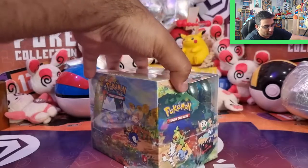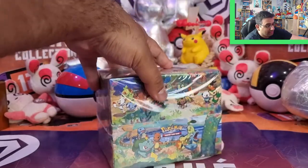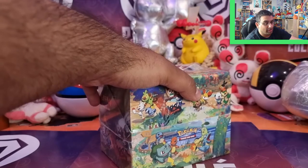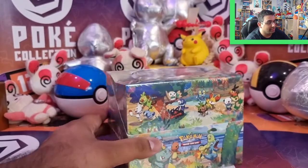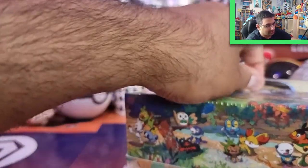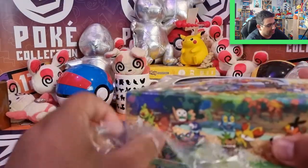I've got some more pictures on my Facebook page if you want to go check out the photo album section. Within each tin, I believe there's two Celebrations packs and one general booster pack from, I think, the Sword and Shield series. So let's see how we go — let's open this up, just cut it on the side there so we can easily get into it.